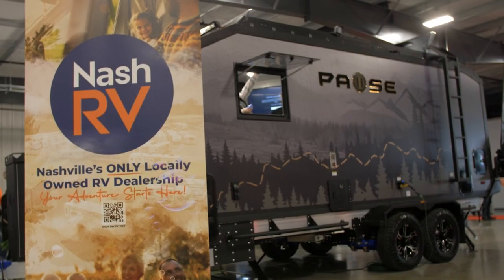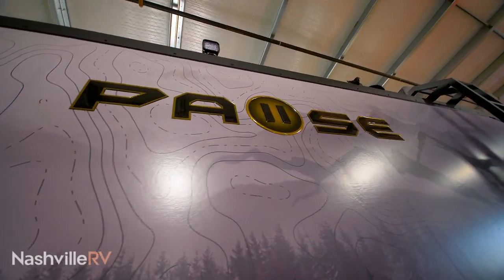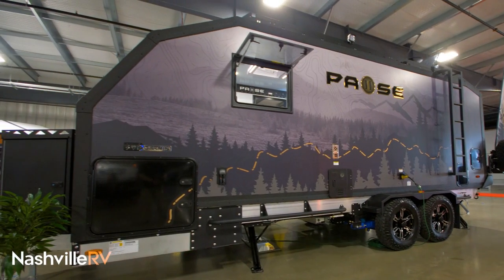Hey guys, it's Dylan Risser here and today I'm going to be talking to you about the Palomino Paws XC20.2. It is one of two floor plans that we currently have right now. What I want to do today is just kind of point out some cool features that we put on here.